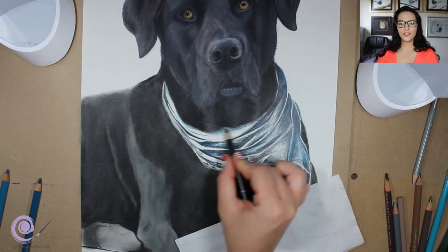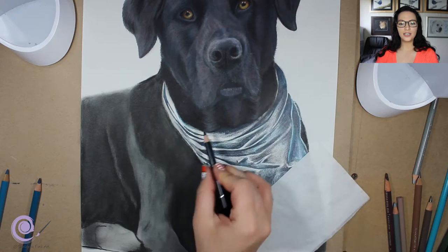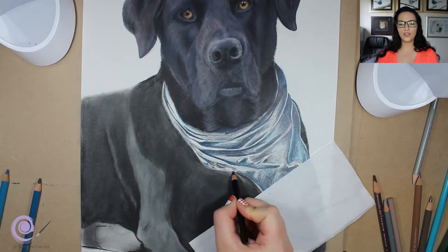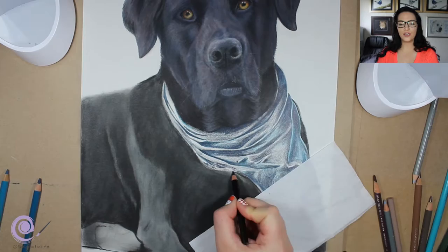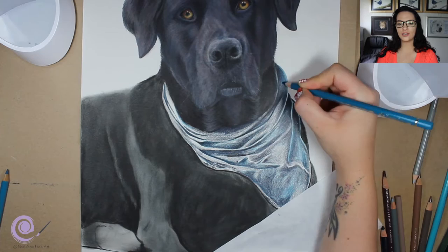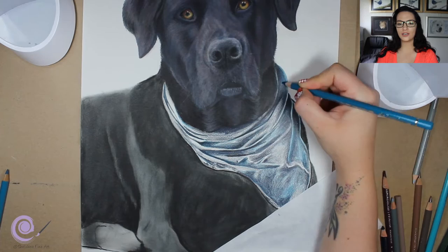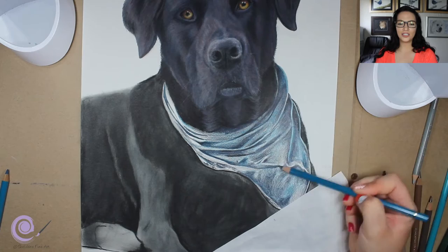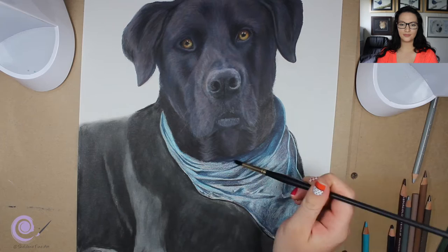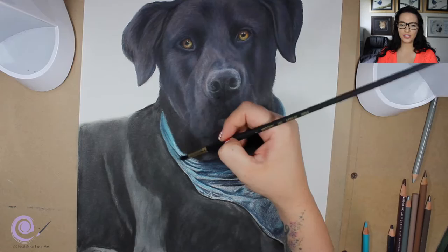Just look at that value — you can already work out that it's got different folds and it's three-dimensional. That's all it takes — just taking note of those dark values and putting them in the right place, and everything else just seems to flow. Blending with a solvent is so satisfying because it just ends up looking really good. Now I'm coming in with a color going over the entire area — all the light areas and all the dark areas — and then I'm going to blend it with solvent and you'll see how it starts looking really good.